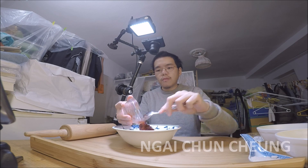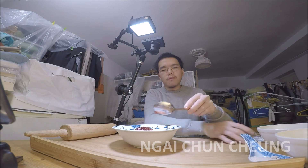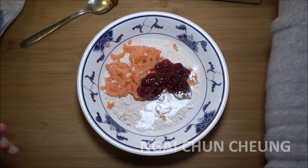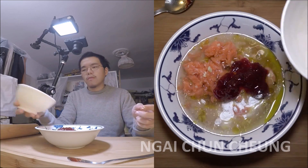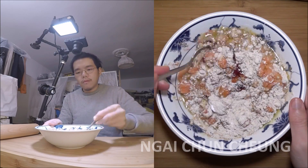I add the strawberry marmalade. I add baking powder into the bowl. I add olive oil. I add drinking water into the bowl. I mix everything together till it can be handled by hand.